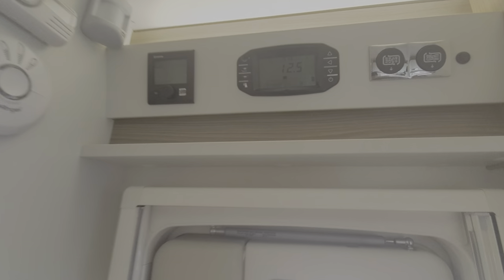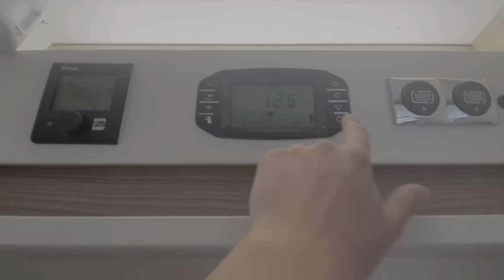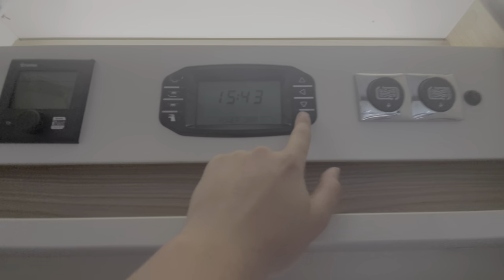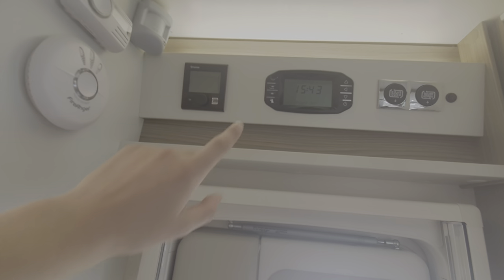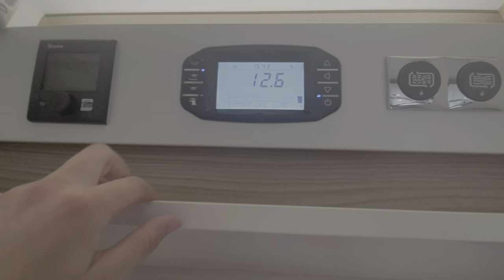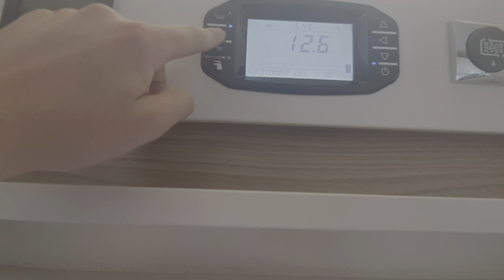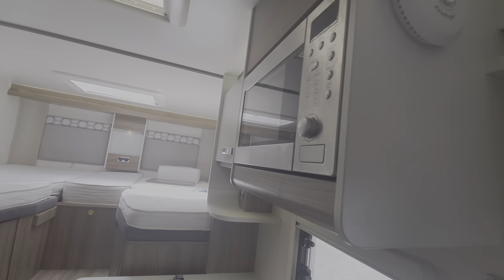Moving over to the control panel — it looks a bit complicated but it's dead simple to work. You've got your main power button here. When I turn that off, you can see all the lights are deactivated except from these ones at the top, which are just your porch lights. Power off, and then power on — you can see the screen comes on. Your lights are on this side. You've got some night lights here, along with your main lights which through clicking turns on the front, and then you've got another light which turns on the back ones as well.